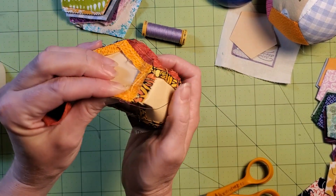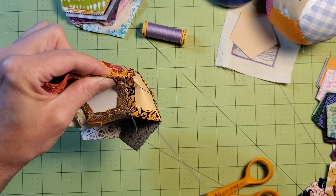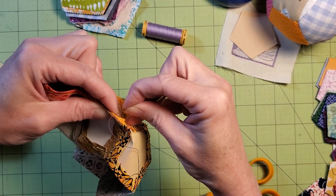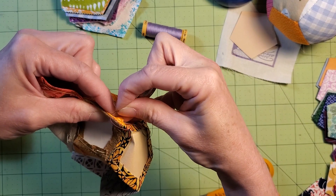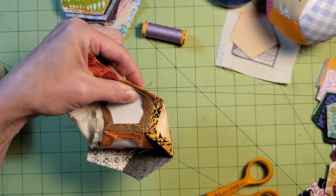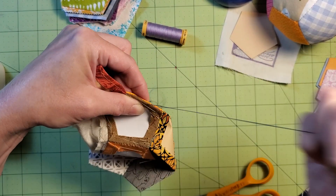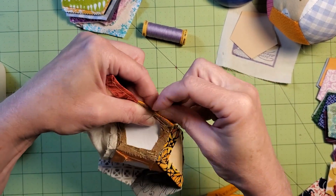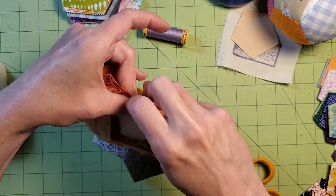You can see you kind of have to smoosh it up a little bit. And don't be afraid to bend your templates. If you ever find that a stitch only went through one of the fabrics, it doesn't matter — just keep going. Maybe take the next stitch a little bit closer to it. But we are stitching these together pretty securely with our whip stitch.